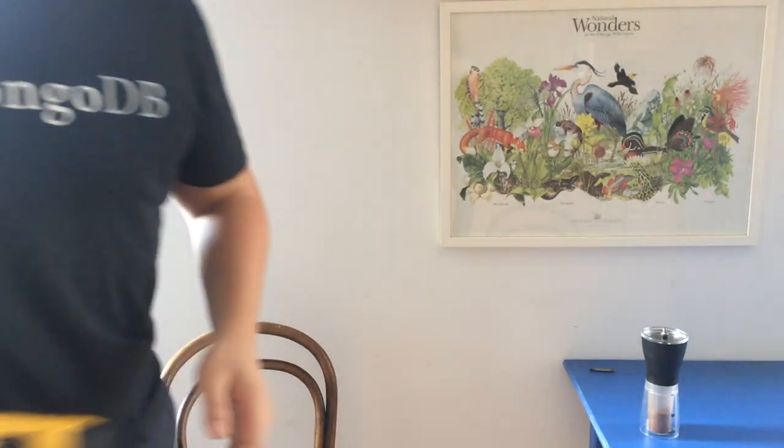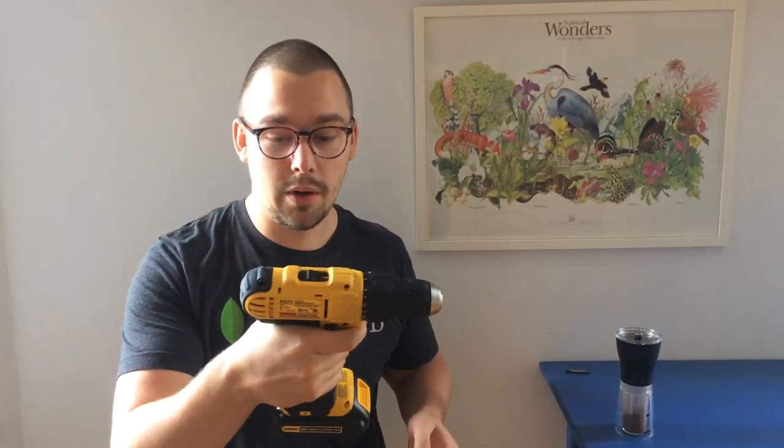First, you'll need to take the crank off of the grinder and then grab a power drill from the closet, or somewhere like Home Depot. I'm using a DeWalt 20-volt brushless drill in this video.